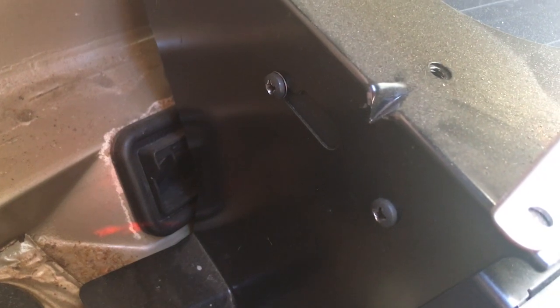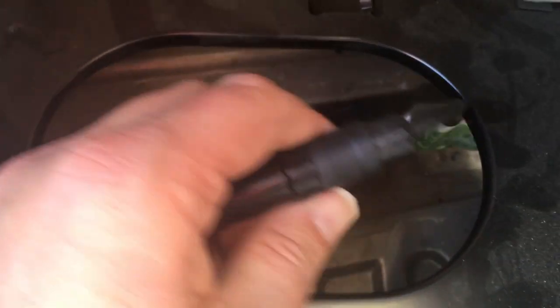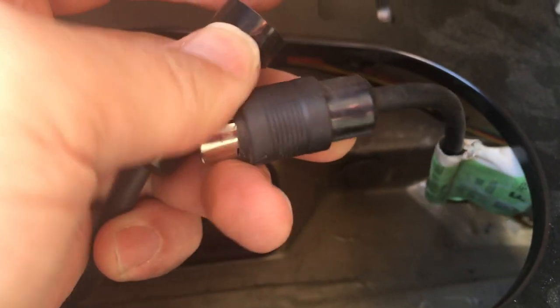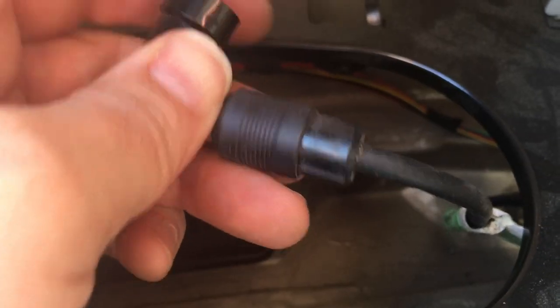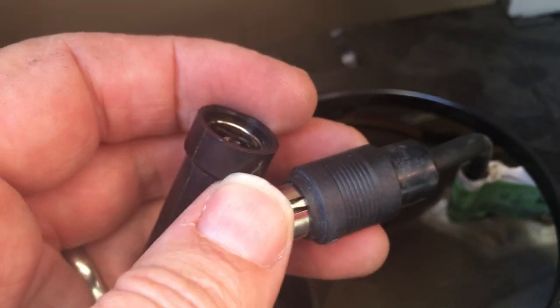It looks like the only wire coming from it is just this one, with a coupler. There are arrows — you see the little arrows right there — and you just line those up and they lock into place. Pretty easy.